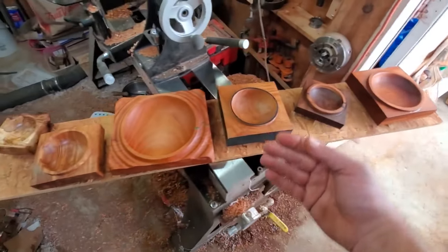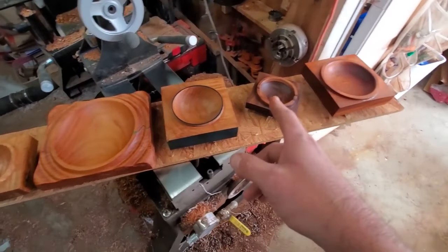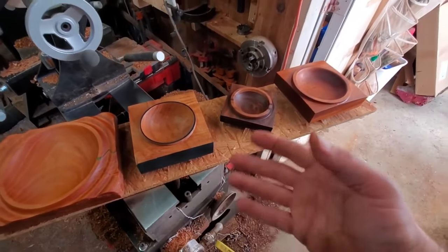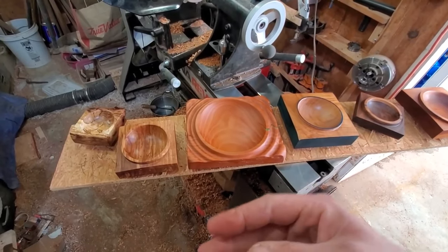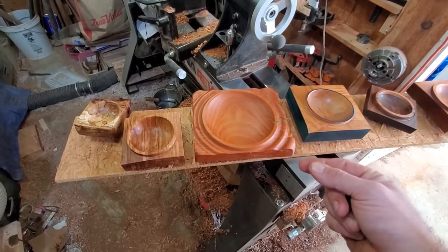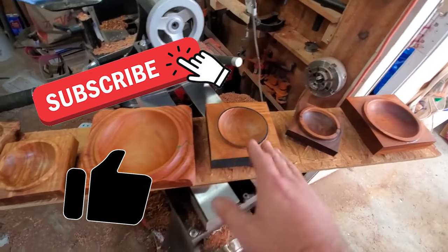Super beginner-friendly, very easy — nothing really hard here. Every single one of these I have about an hour's worth of work, including finishing time. This isn't super impressive and it isn't my best work, but hopefully it helps out beginners looking for products they can crank out quickly to fill their booth and draw people in for the higher-priced items. Hit subscribe because I'm going to show you another couple of projects that are super quick and seem to sell like hotcakes during the holidays.